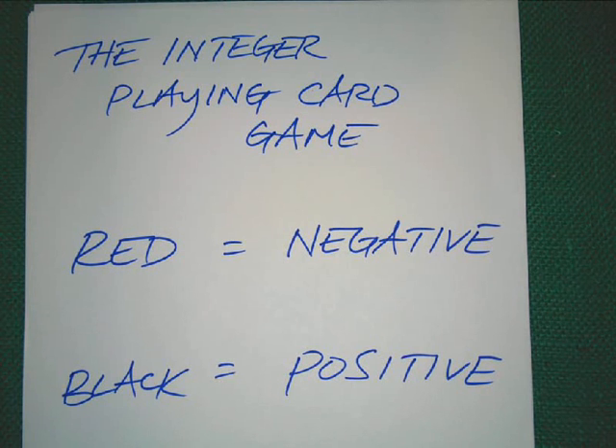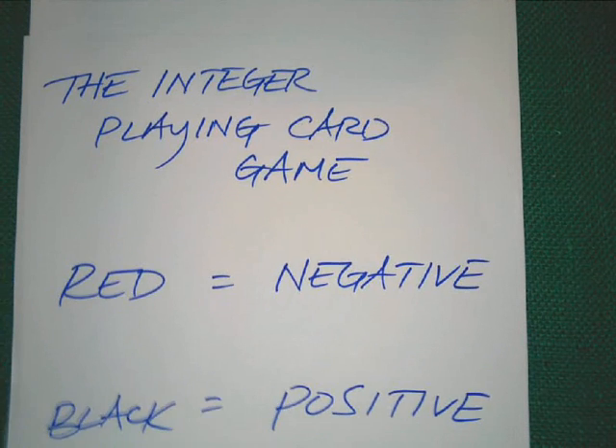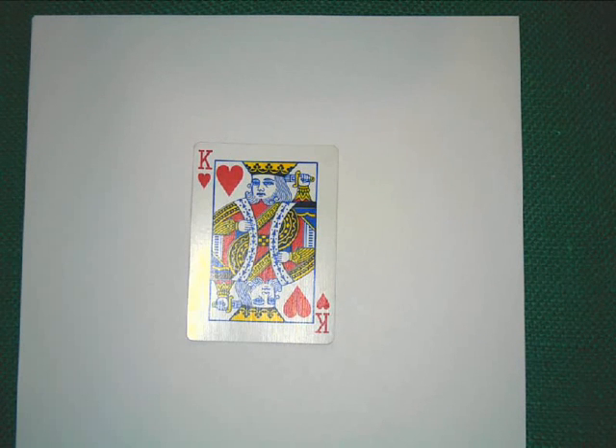Feel free to pause or rewind if you want to catch up or take notes as we play along. Let's go ahead and play our first set in the integer playing card game. That is a red 10 for negative 10, and that is a black 10 for positive 10.